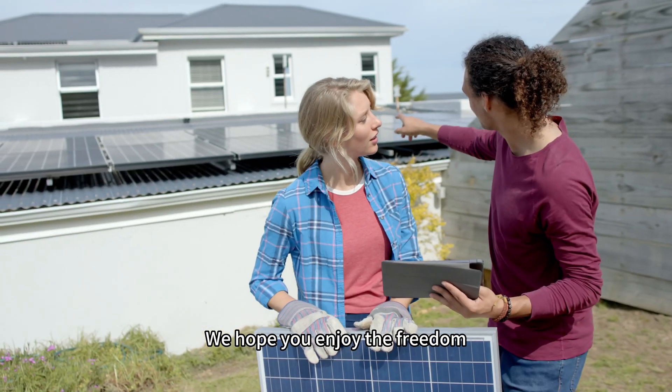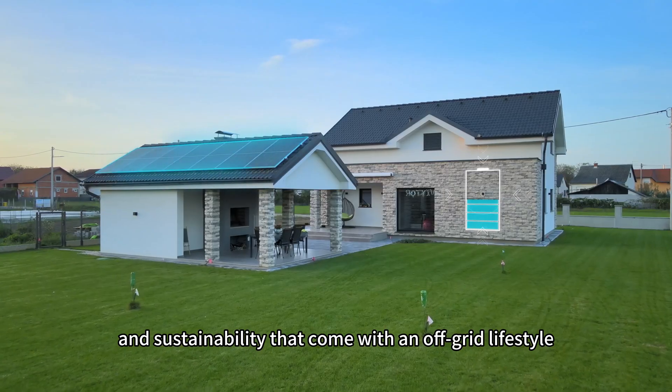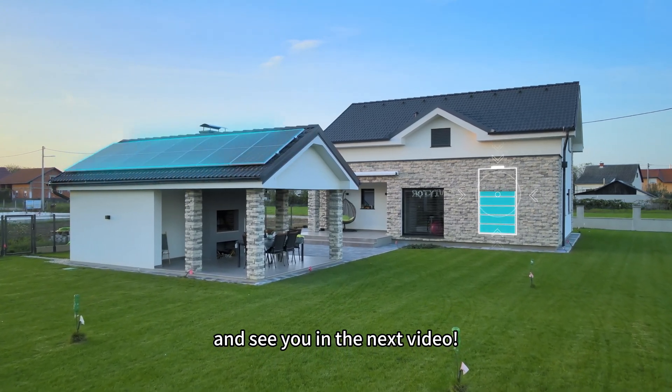We hope you enjoy the freedom, reliability and sustainability that come with an off-grid lifestyle. Thank you for watching and see you in the next video.